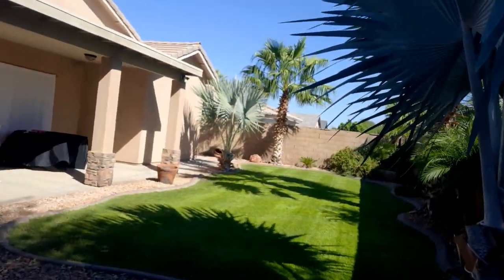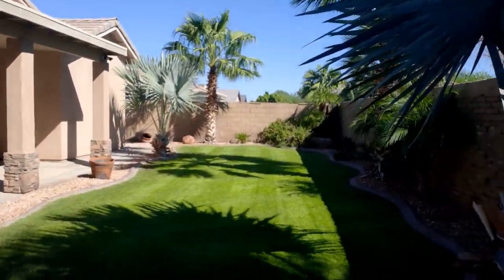So here is the state of the lawn. Keep in mind it's still pretty new as far as coming up and everything, so there are some areas that aren't necessarily doing so well. Check it out.